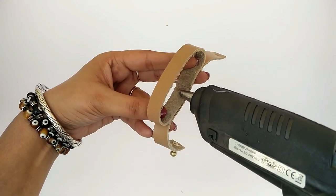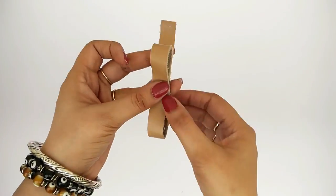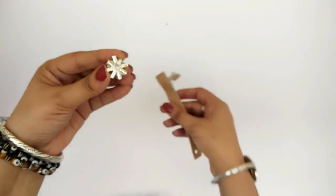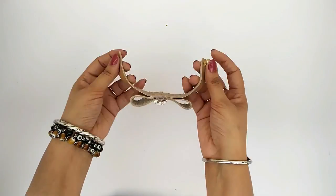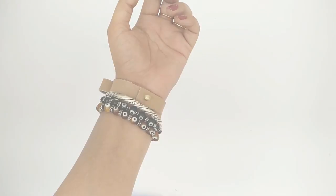Put a drop of glue in the center of the circular strip and press it down, making it into a bow shape. Now glue the decoration stud on top of it and you're done! Five minutes and you have a very cute leather bracelet for yourself.